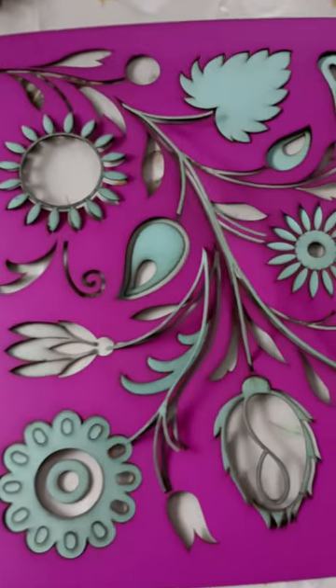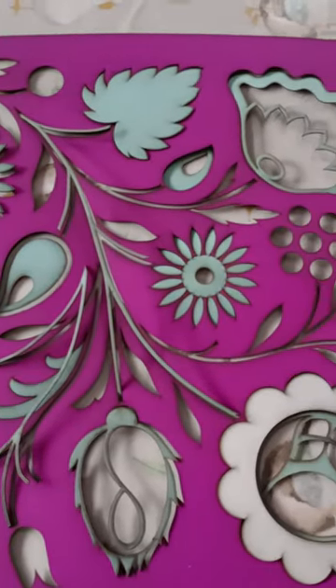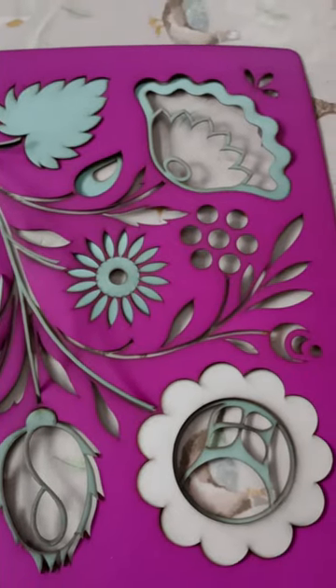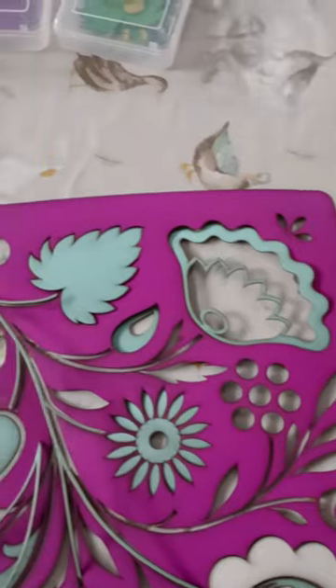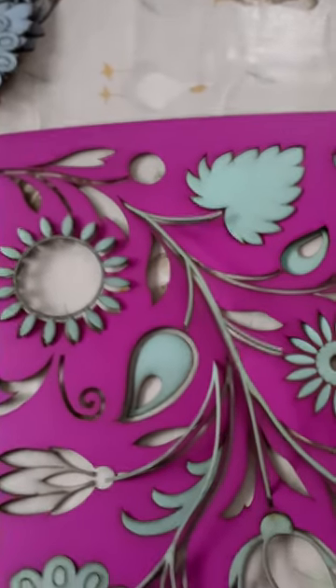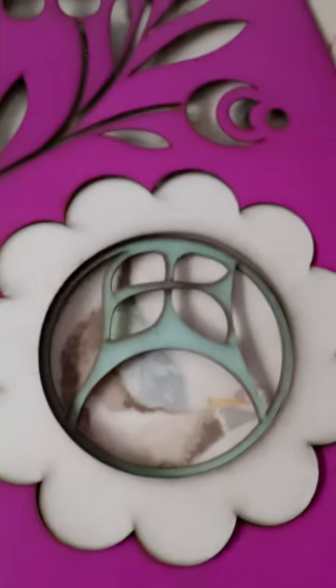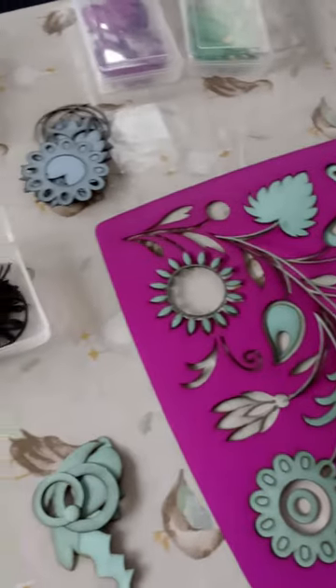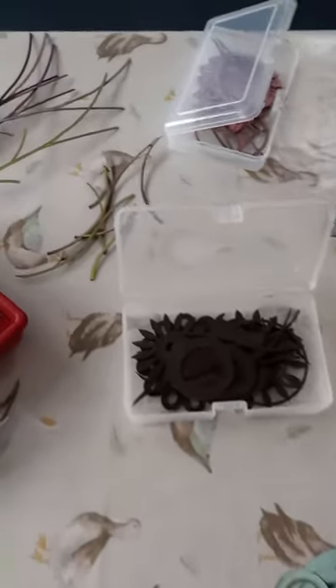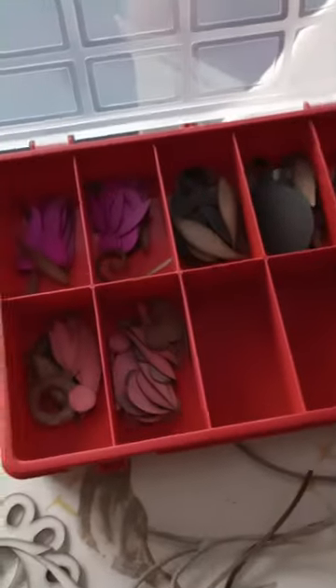I'm working on some new colours for the tabletop designs using the Czech pattern. With this one I'm using a purple, a light blue and a white, just seeing how they work together. So a bit of experimenting today. I've got a few other colours I can use but I want to try and keep it simple with this one.